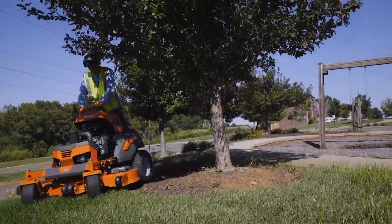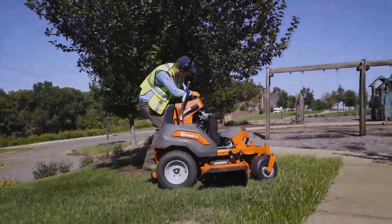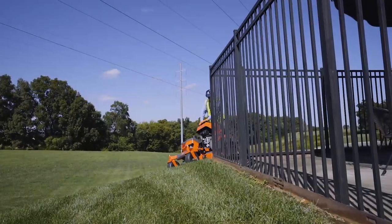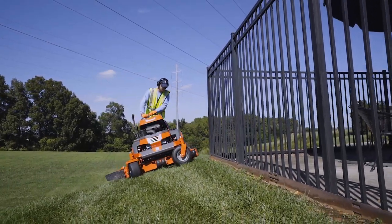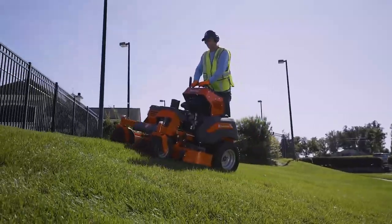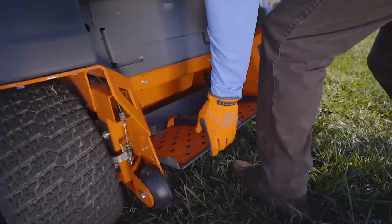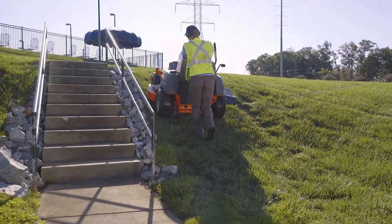The ergonomic operator interface makes the V500 extremely precise and maneuverable. The V500's superior hill-holding capability lets you stay on track while mowing slopes. Flip up the operator platform to take on the steepest inclines.